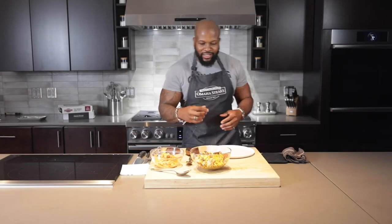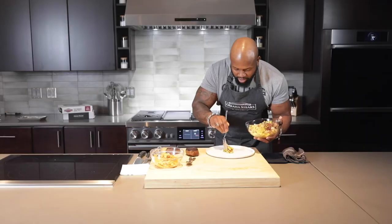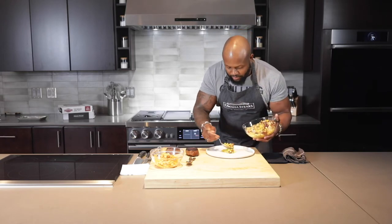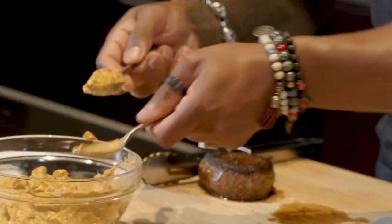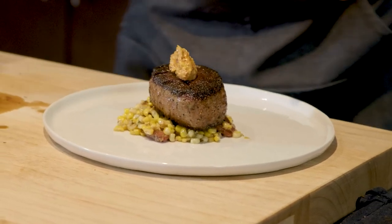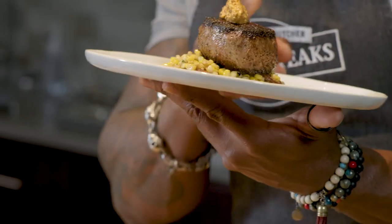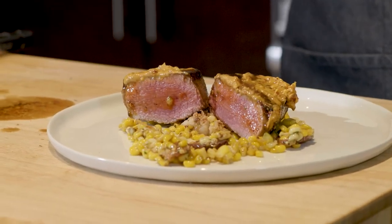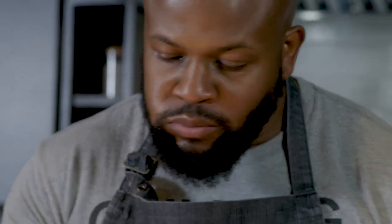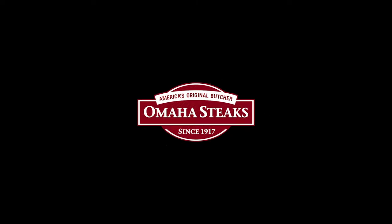Now that we have all of our components, it's time to compose a winning dish. First things first — take that lobster sauté. Remember that fresh Maine lobster will be a nice base for our filet. Place the filet right on top of the lobster sauté like so. This is what it's all about — luxury, taste, and plating. It all starts with quality from Omaha Steaks. Thank you.